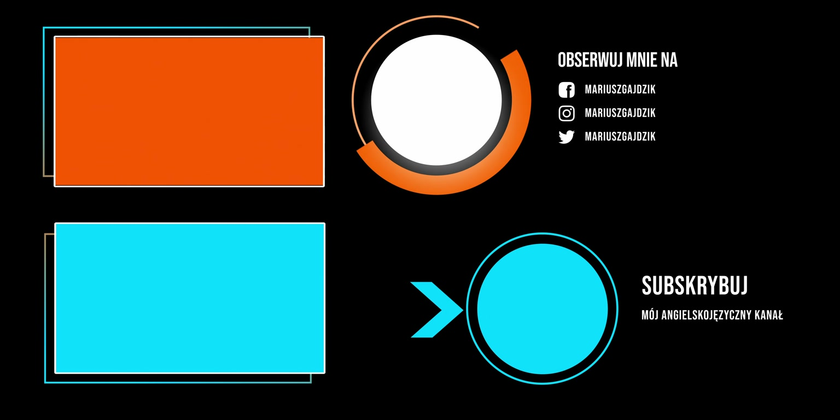Ja uważam, że to będzie spoko opcja do nagrywania handheld. Zaraz powiem Wam też o moich pierwszych odczuciach na temat tego aparatu.